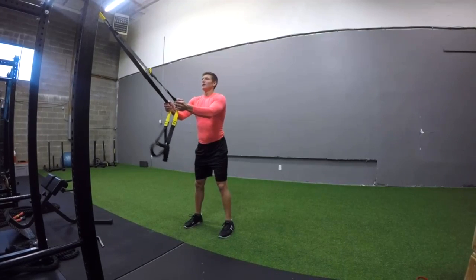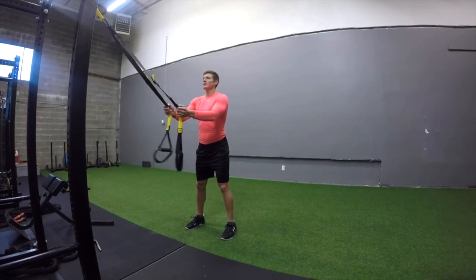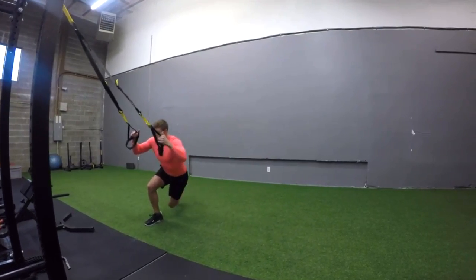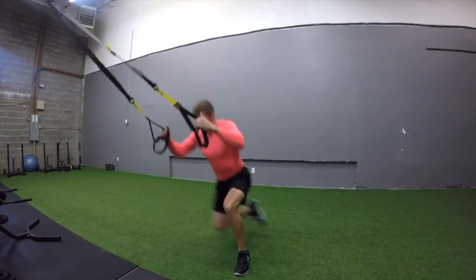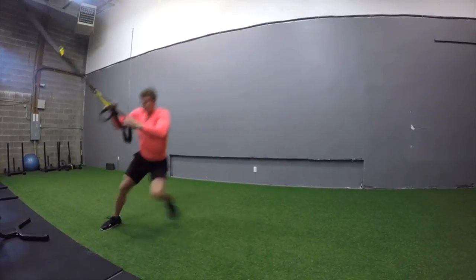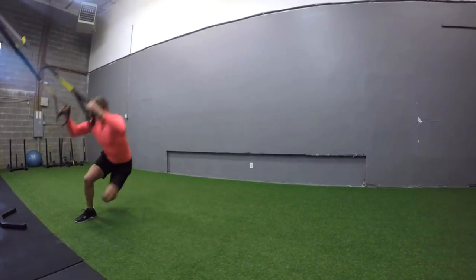Hands on the straps, we're now doing explosive skaters — a unilateral explosive jump side by side. Be light on the hands with the straps, and make sure you're keeping the knee stacked in line with the toe, which you can see as I perform this.